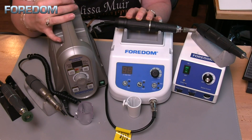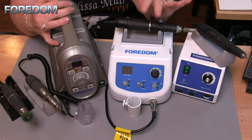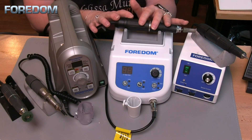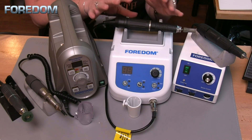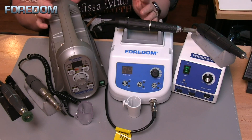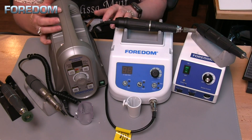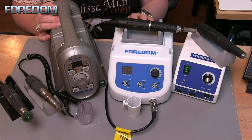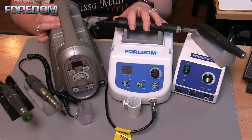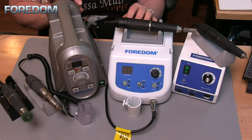The 1050 goes from 1,000 to 50,000 RPM, whereas the new 1040 is really nice because it starts at 500 RPM with a lot of torque. A lot of times micromotors either don't have enough torque, or that torque doesn't really kick in until you get to higher speeds. But when I'm cutting prongs or doing fine stone settings, I want that control and power at those lower speeds.